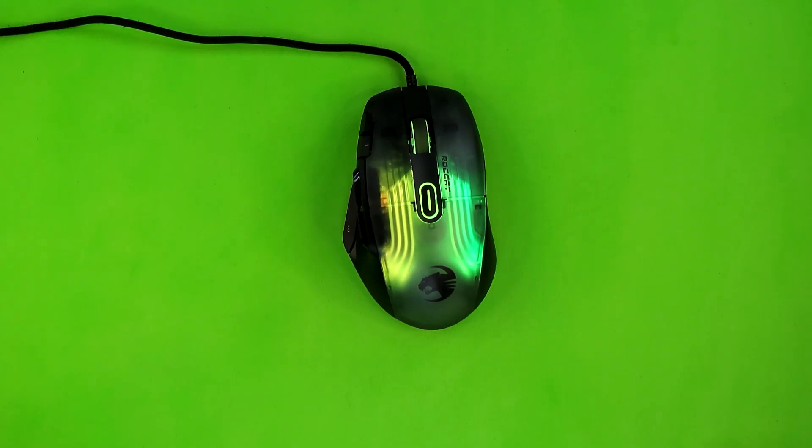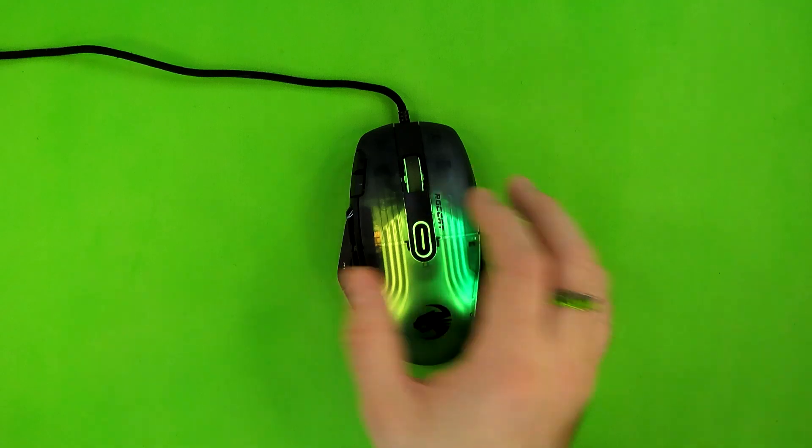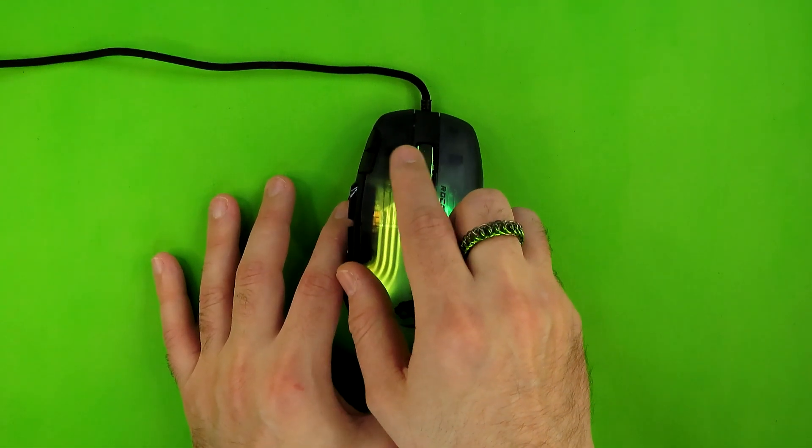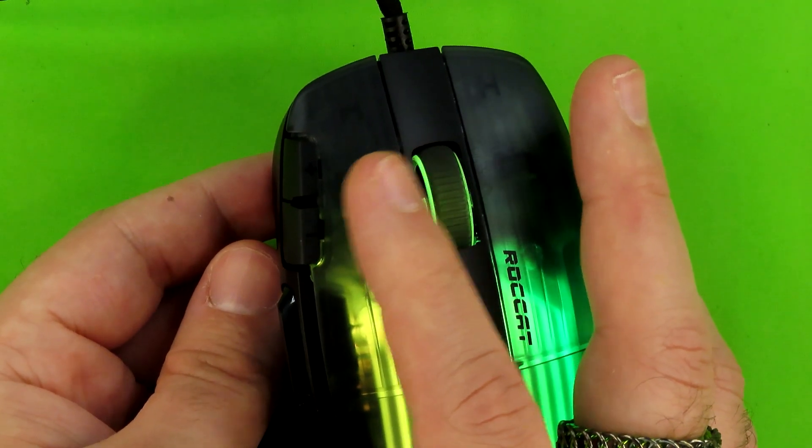Next up is the Crystal 4D scroll wheel. When they say 4D they're not talking about four dimensions — you're not going to fast forward and rewind your personal bubble of time. They have not unlocked the secrets of time travel, at least not publicly. Instead, 4D refers to four directions: you get forward, backward, and you also get to tilt left and right. Let me zoom in so you can see that — and yes, all of those can be rebound along with the other buttons.